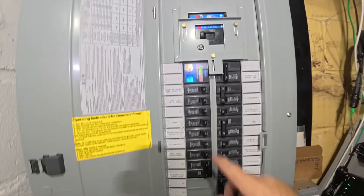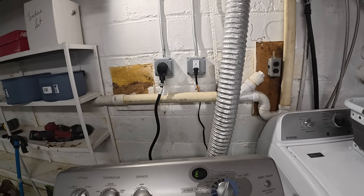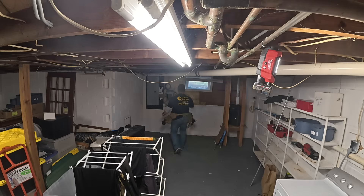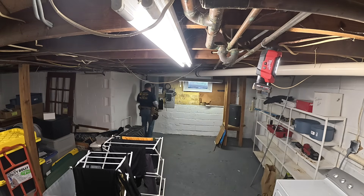Hey guys, welcome back to the channel. Today I am back at the house. I recently did a 200-amp service upgrade, and today we're going to be replacing the wiring for this laundry receptacle and for the dryer receptacle. It's just a piece of romex hanging down the wall, and we're going to attach half-inch EMT conduit and make this a safer, more practical solution. The first thing I want to do is make sure that the circuits are actually off, so we're going to go over to the main panel, disconnect the circuits, verify they're off, and then we'll be ready to work.